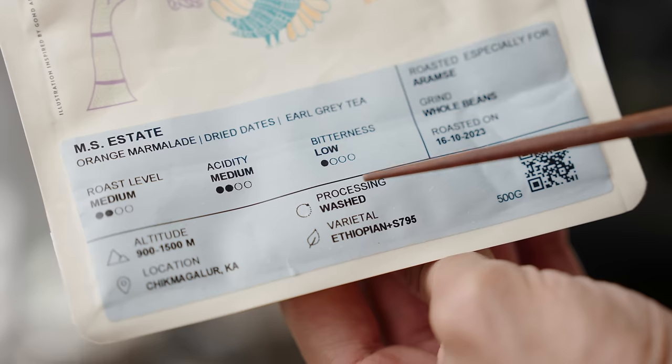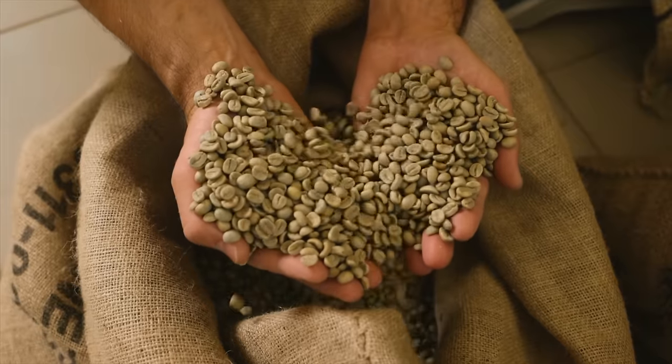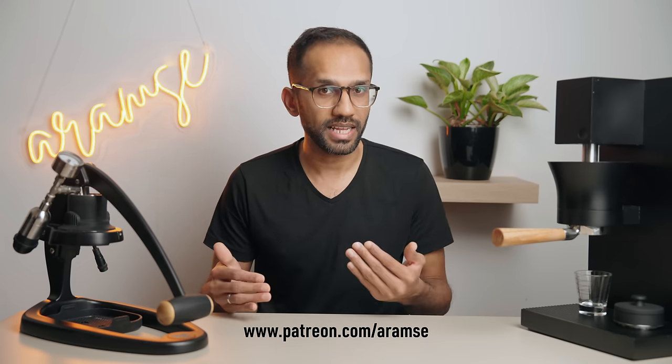Next we have processing. In very basic terms, processing is everything that happens to the beans from when they're picked to when they're dried and ready to be roasted. The longer this phase is and the more intense the processes, the easier they tend to extract when brewing. For example, if you have the same coffee as a washed and a natural and brew them with the same recipe, the natural should have a slightly higher extraction. Similarly, a 700-day thermal shock double fermented papaya infused coffee will extract quicker. Check the processing method on your bag and keep that in mind when planning your recipe. We have an entire video on processing coming up, so get subscribed.